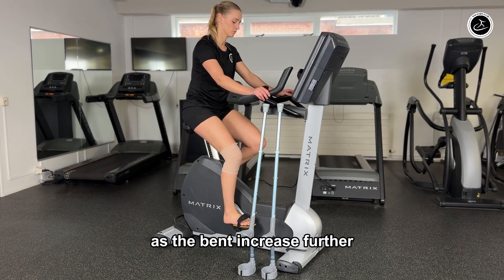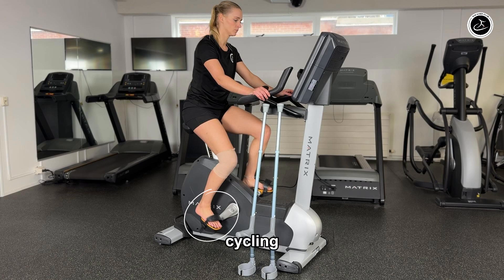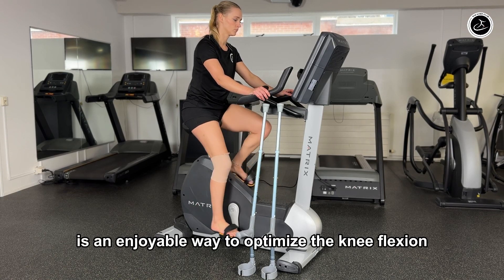As the bend increases further you can position the pedal under the forefoot. Cycling is an enjoyable way to optimize the knee flexion.